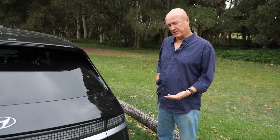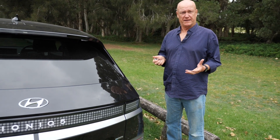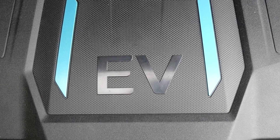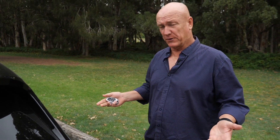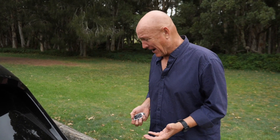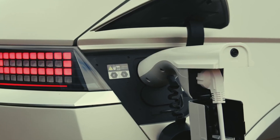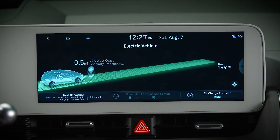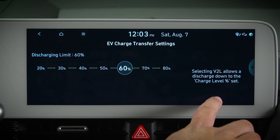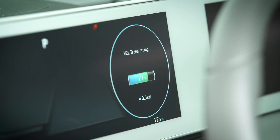One of the exciting things about the IONIQ 5 is its vehicle-to-load capability. Basically, it's got a really big battery and this allows you to use the battery to power any appliance. You might want to do it for your power tools, for camping, or to boil a kettle — which is exactly what we're going to do. Or if you run out of power at home because of a blackout, you can just run a cord out from the house and plug it into the charging port.